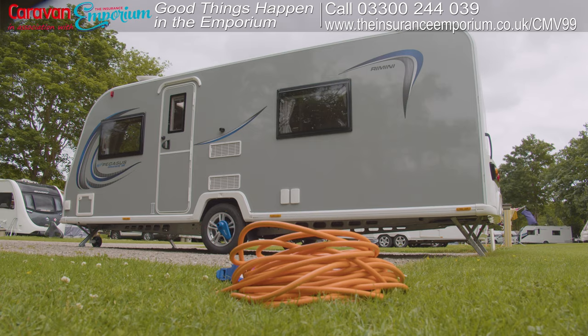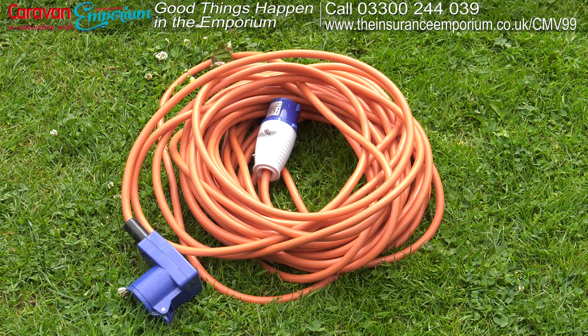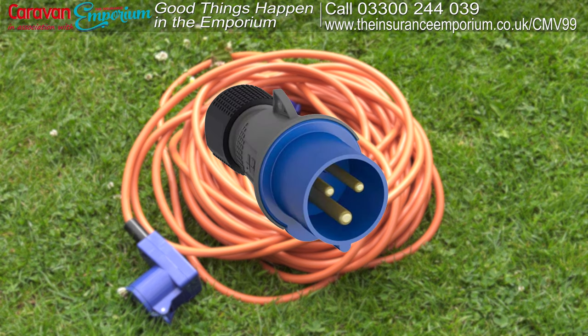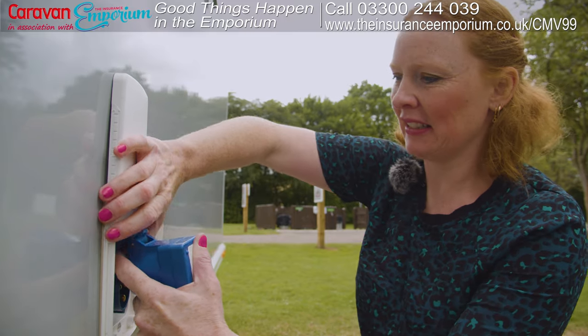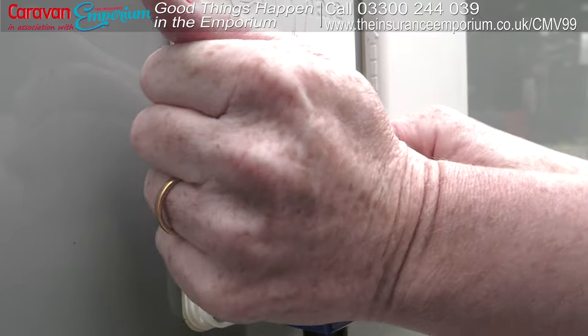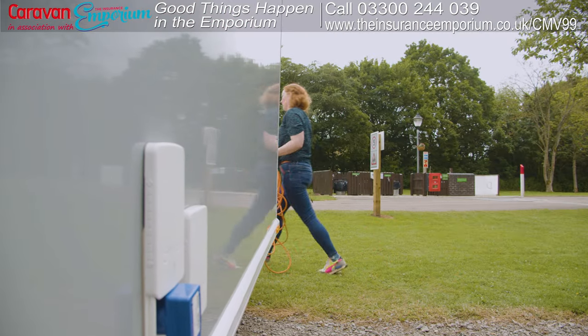When you buy a new caravan it should come with a long flexible cable — more often than not it's orange with three-pin blue connectors. Firstly, you'll need to connect the female end to the mains on the outside of the caravan like this. Then, ensuring there are no kinks or loops in the cable, go to the site's hookup point.